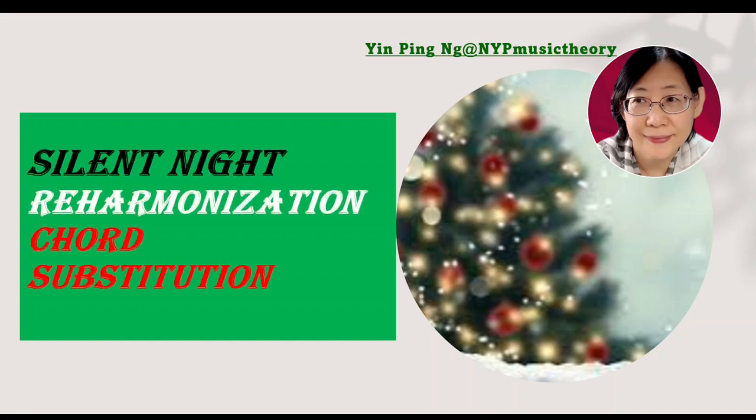Hi, welcome to NYP Music Theory. In this video, we are going to reharmonize a famous Christmas carol, Silent Night.